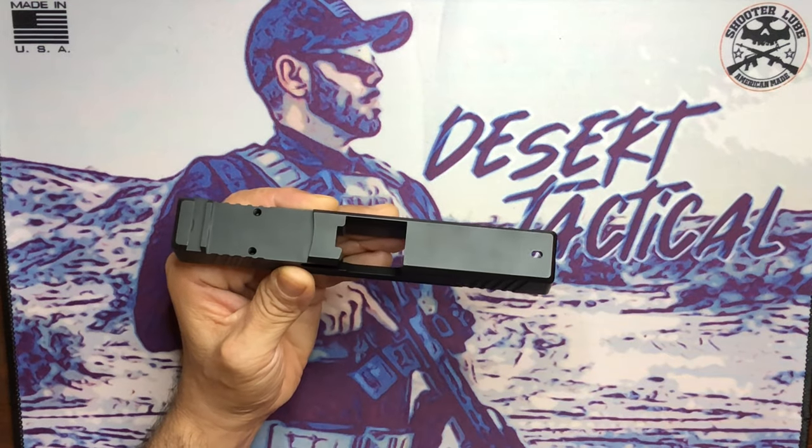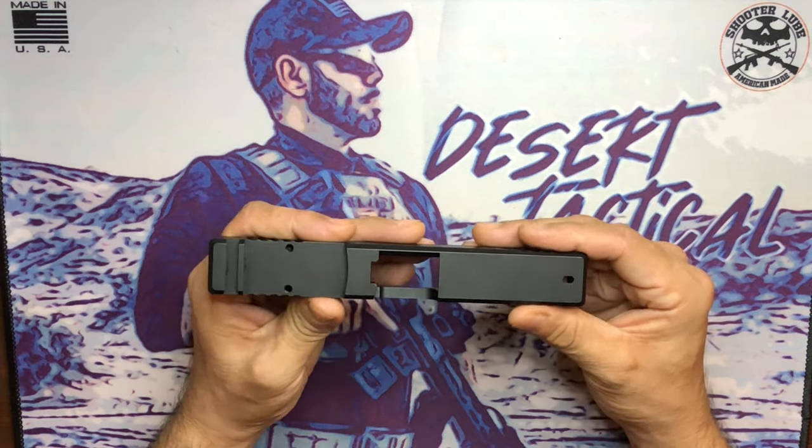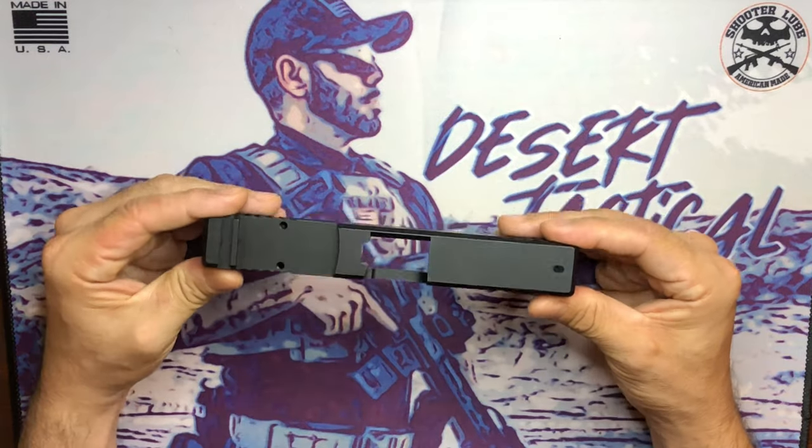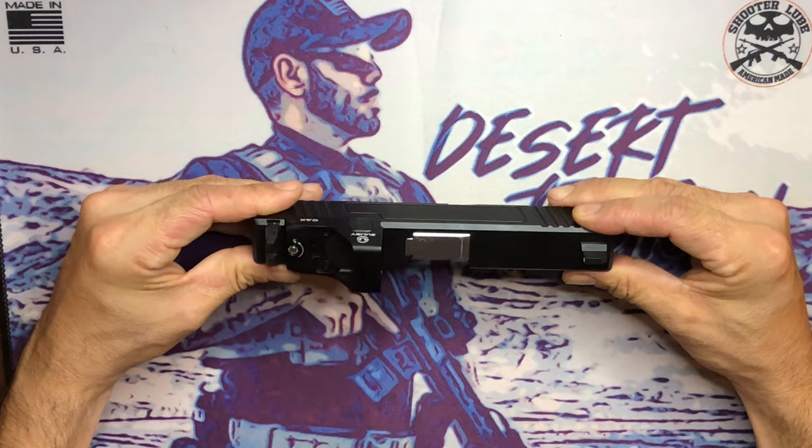I have a complete upper parts kit ready to go for this slide, including a barrel, recoil spring, tall sights, and an optic. Let me go ahead and throw those on there.